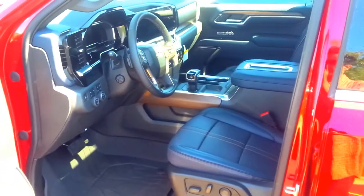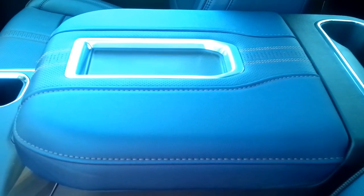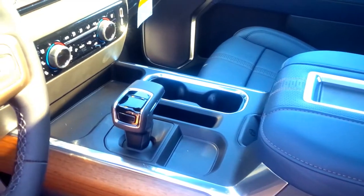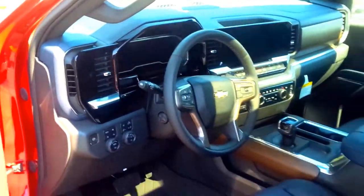If you really want a premium interior, I'm not sure you could go much higher in a pickup truck. You can really see the blue now that the sun's coming out. There's a wireless charger and little chrome inserts on all the cup holders. The screen is definitely really nice, and when you open the door it says 'High Country' on this center stack.